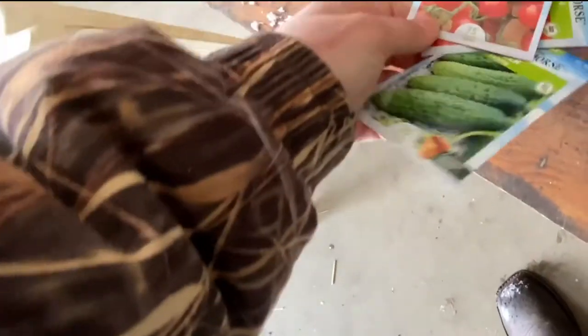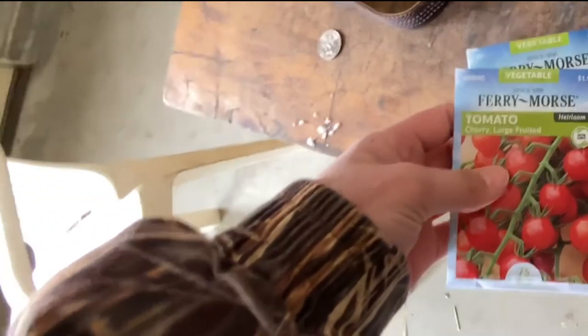I might do some planting in this video. We got some seeds - we got corn, tomatoes, watermelon, and cucumbers. I don't know what 2G, 1G, and 8G is, but we got some of that.